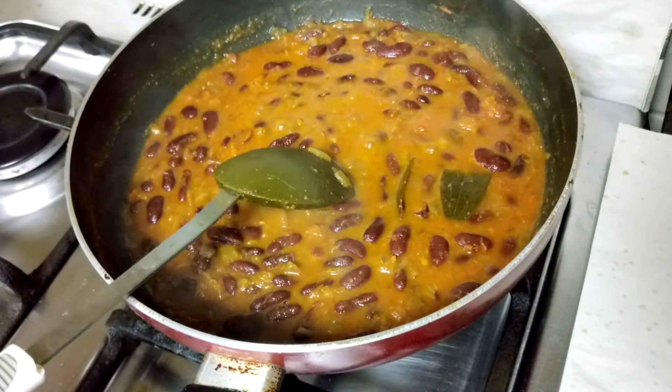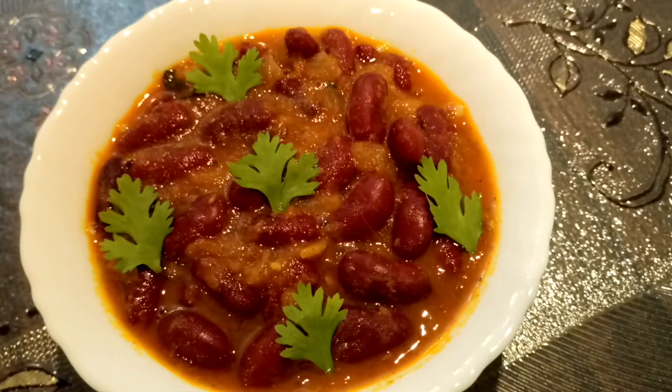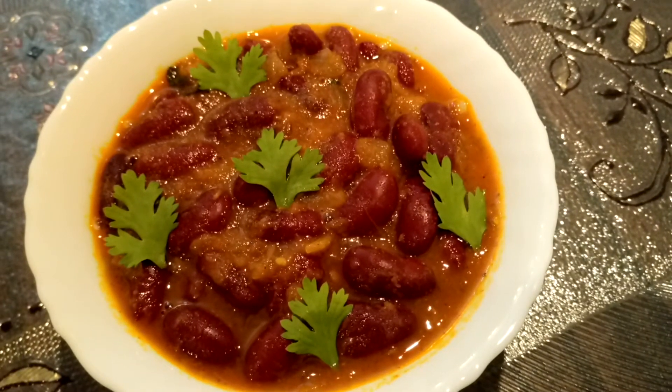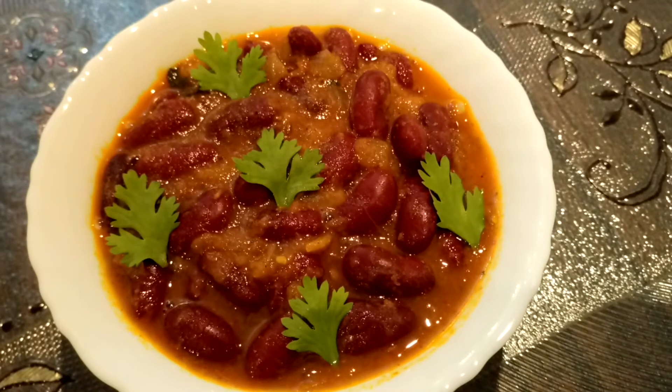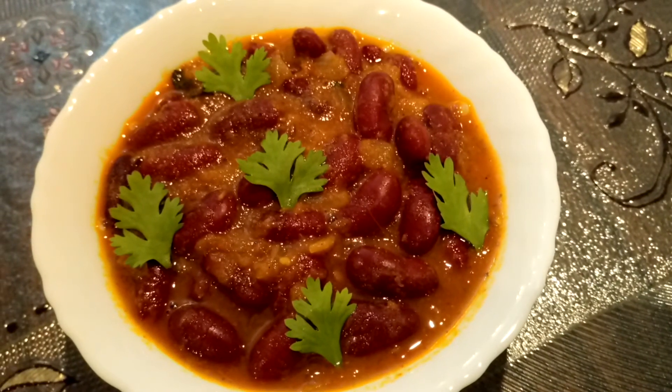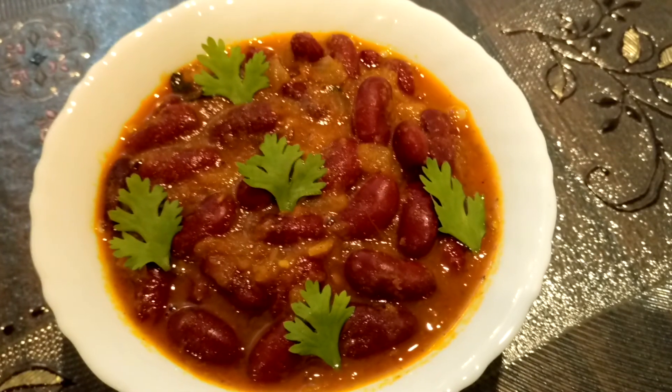Rajma masala is ready, so now I'll turn off the flame. Rajma masala is ready to serve. You can serve it with rice, chapati, or paratha. Thank you so much for watching the video — subscribe to our channel and like our Facebook page.